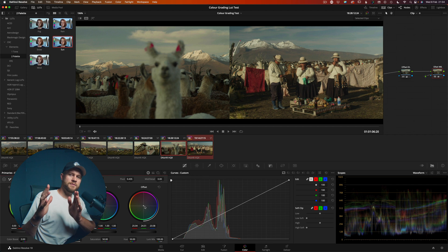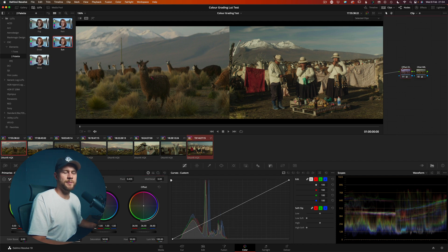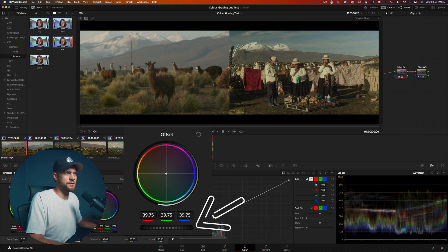So now we have a rough white balance and rough exposure added to all of the clips to try and match to our hero image. I'm actually going to go back to the start and tweak the exposure, because what you'll often find is that as you adjust the white balance it affects your perception of the exposure. So I'll go ahead again, choose my offset exposure node, and use the controller to adjust the exposure of my overall scene.